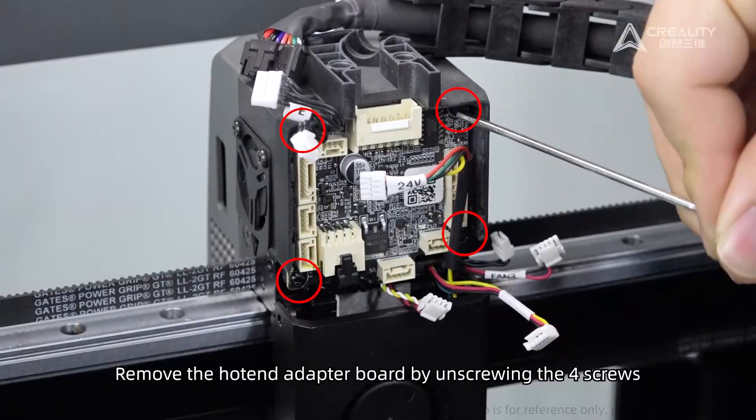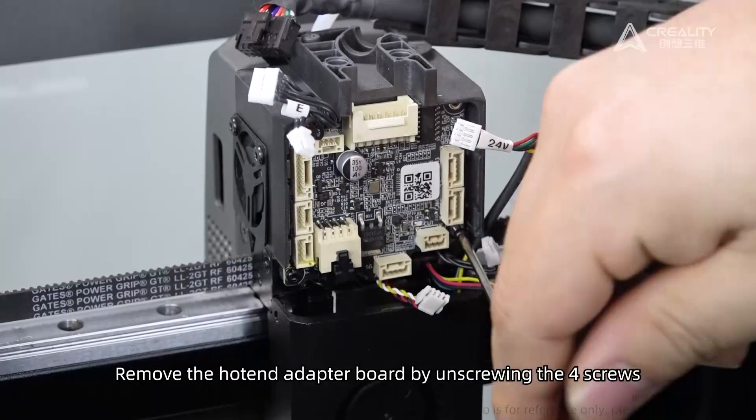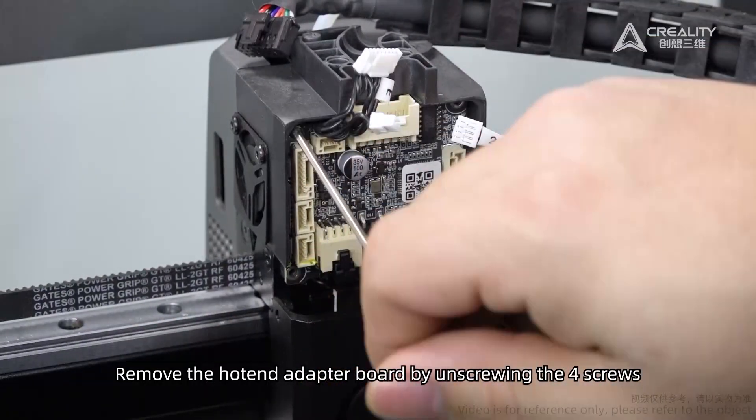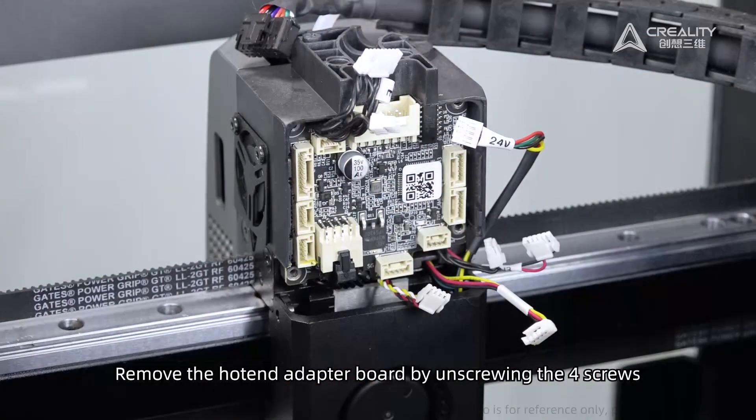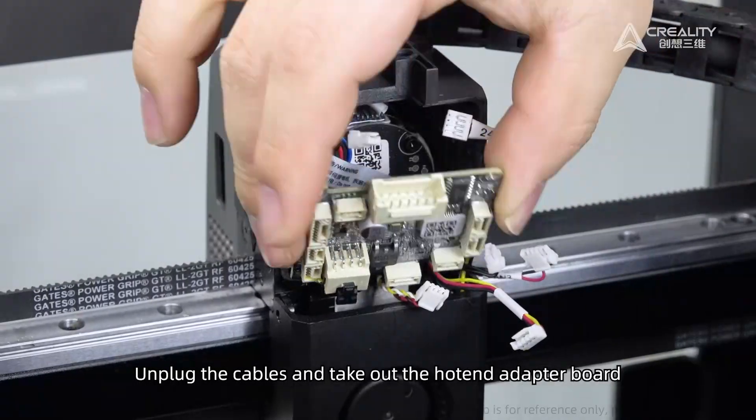Remove the hotend adapter board by unscrewing the four screws. Unplug the cables and take out the hotend adapter board.